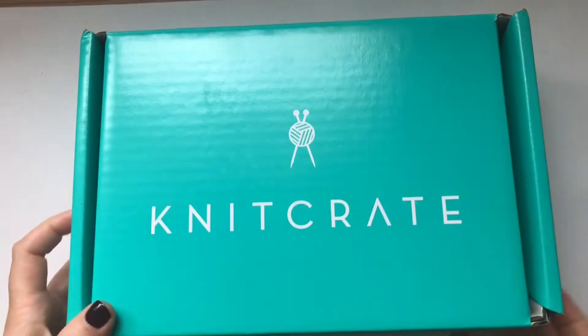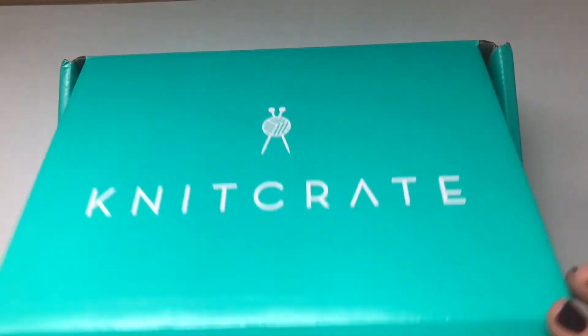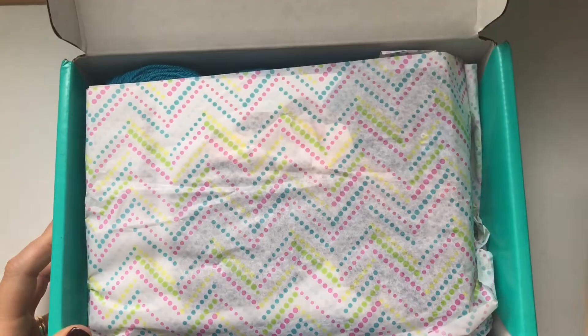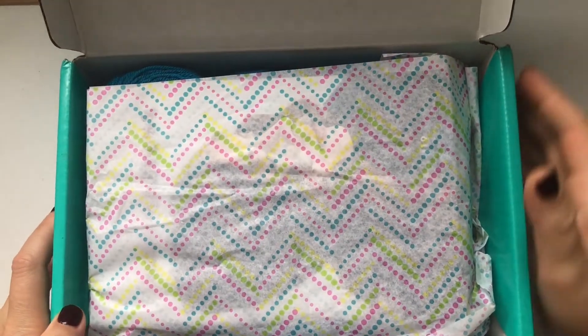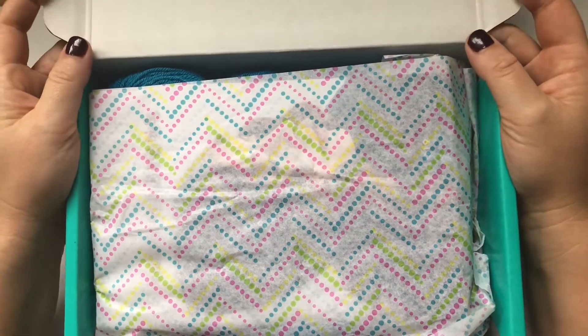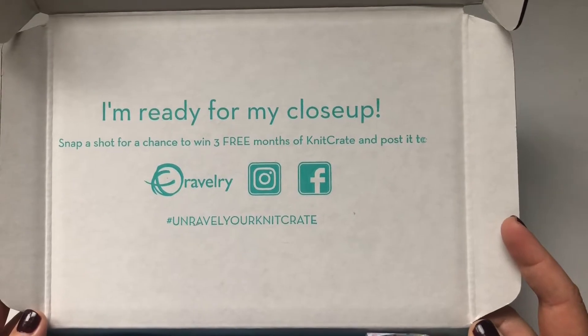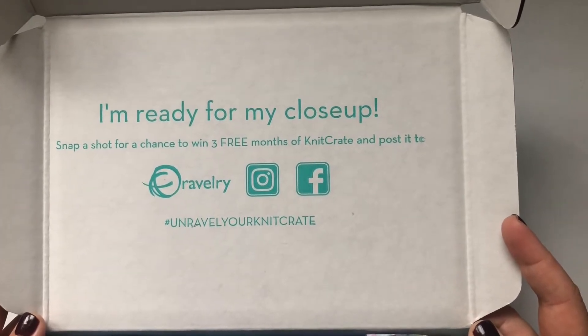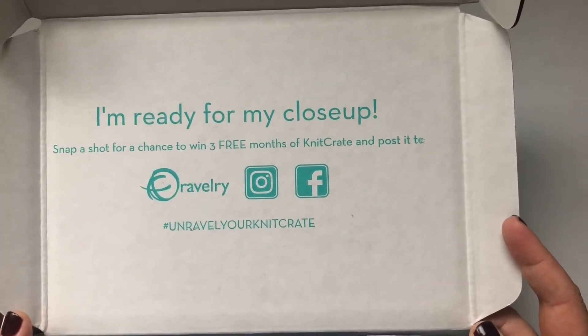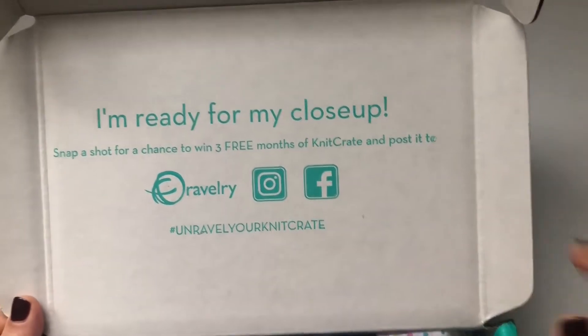Let's go ahead and see what's inside. Wow, the usual beautiful tissue paper! The inside of the box says: 'I'm ready for my close-up — snap a shot for a chance to win three free months of Knit Crate and post it to Ravelry, Instagram, or Facebook, hashtag unravel your Knit Crate.'